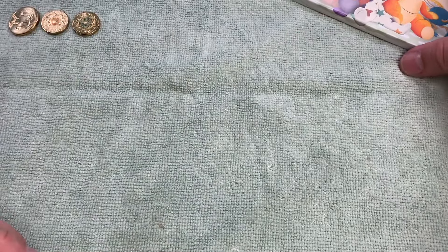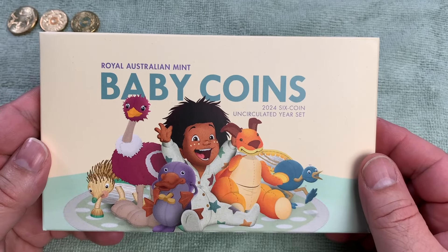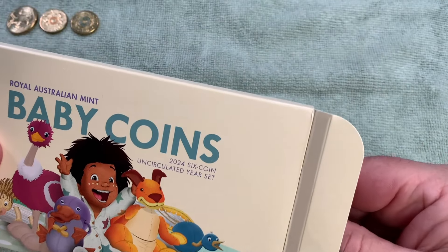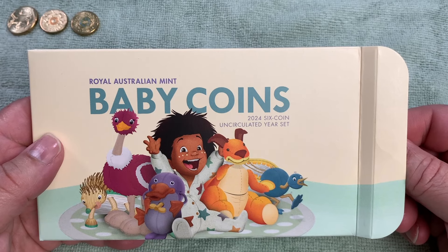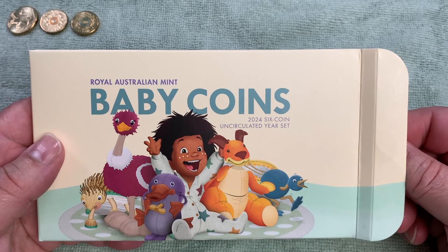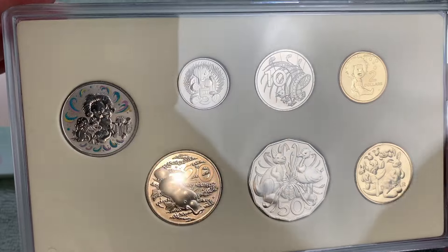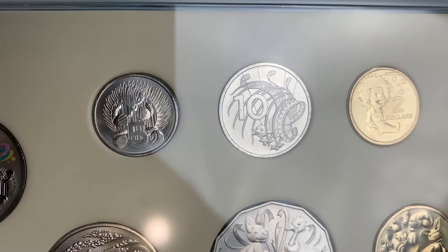The other thing I picked up very recently was the baby coin uncirculated set - this is a new Royal Australian Mint product release, only just out in the last three weeks. I was at the coin store and picked up a set. It's a little bit different from baby coin sets we've had in the past. Previously we'd get most denominations with regular reverses and usually two or three baby-themed coin designs, but this year for the first time all six coins in the set feature baby designs.